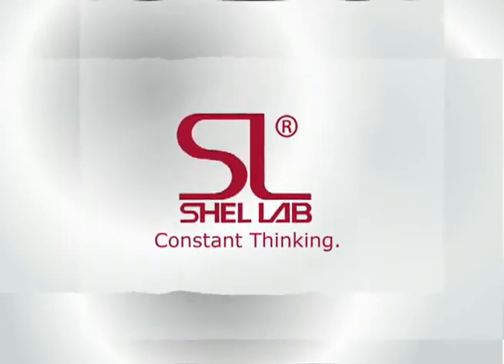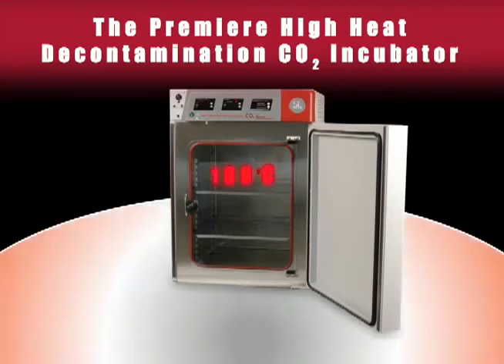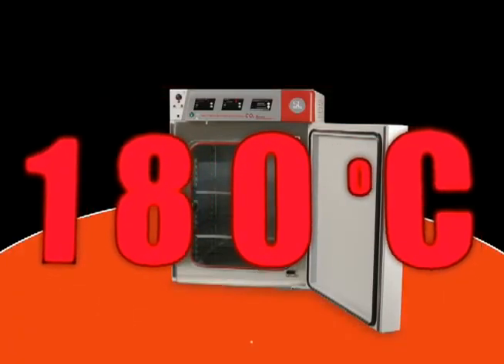The Shell Lab 3552 represents the latest in design and engineering from Sheldon Manufacturing Incorporated. For more information on all of our products and services, customer support, or to find your Shell Lab representative, please visit shelllab.com.